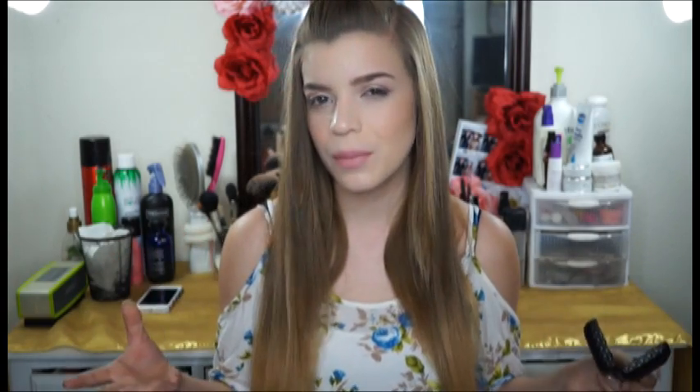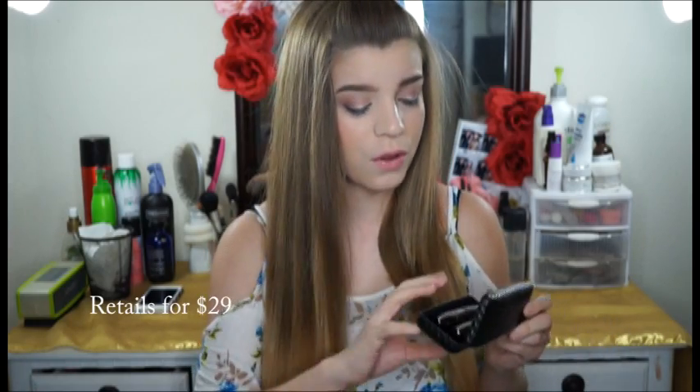Hey guys, I probably look really weird right now because I'm not wearing any mascara. I'm going to be trying out this really Instagram-famous product — the Unique 3D Fiber Lash. This is raved about so much on Instagram and I really want to try it out myself because lately I've been feeling like my eyelashes have been looking a little short, and maybe you can purchase it yourself if you like it.